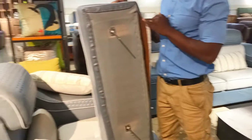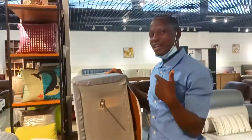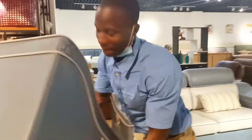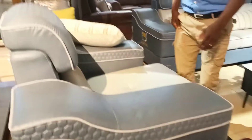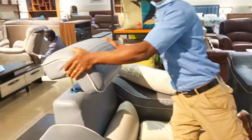You can wash the entire thing, and you can also change the material. The sofa is long-lasting because the material can be changed as often as you want — you can change the color too. So you just dismantle it. What else is removable on that sofa? It's very easy and simple — even a little baby could do it. Also the back, the headrest — you can remove it.